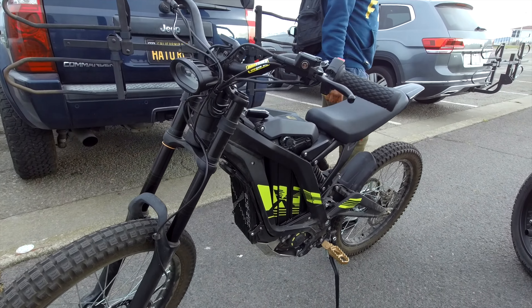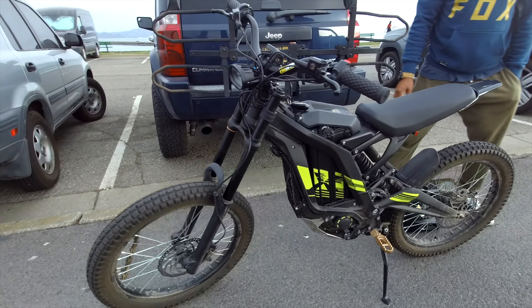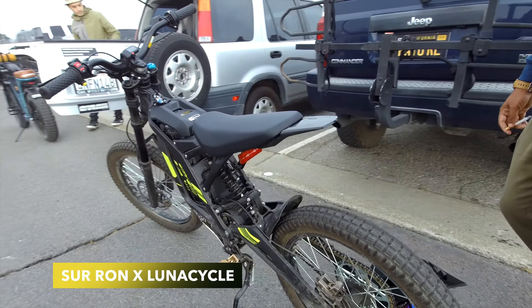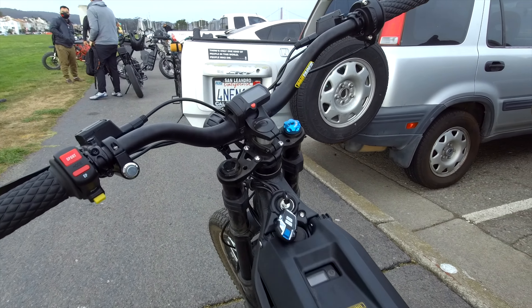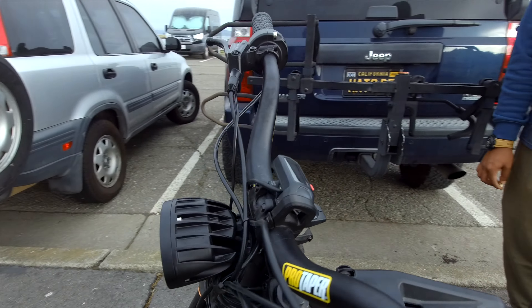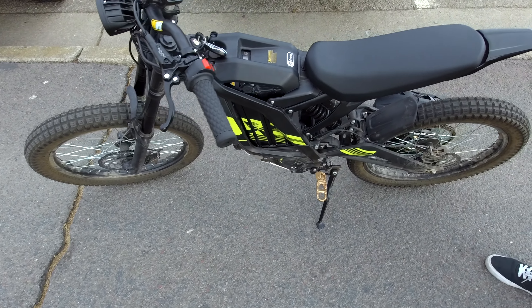Looks cool, what do you ride? Schmiel. Beautiful — when did you get it? About three weeks ago. Looks rad — it's a great bike, and for the price you can't beat it. Where did you get it from? Lunar Cycle — I think they have it in stock right now.